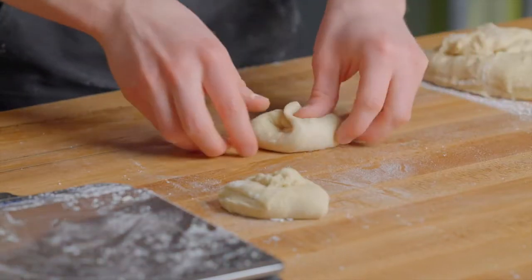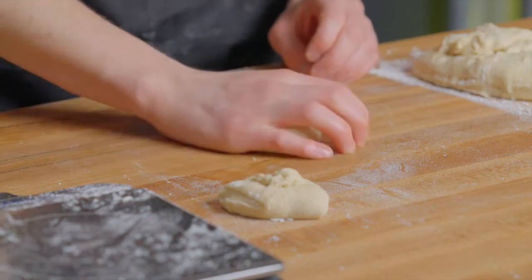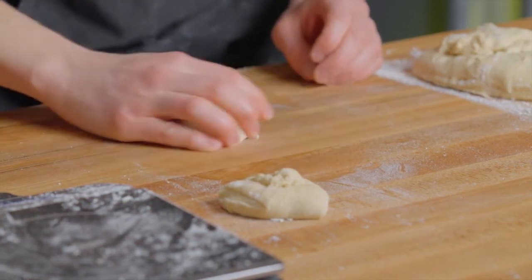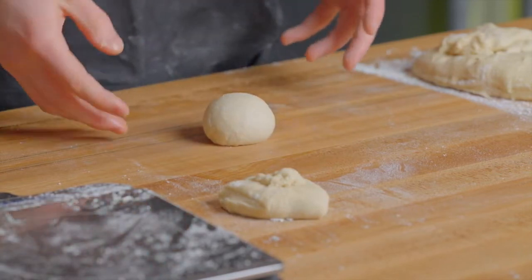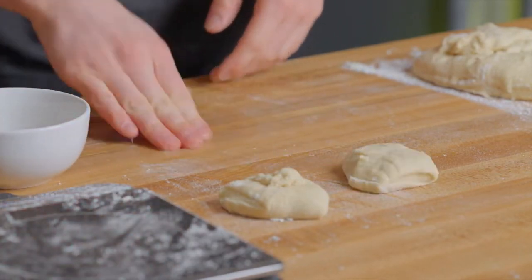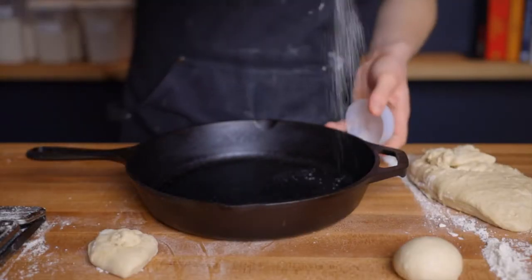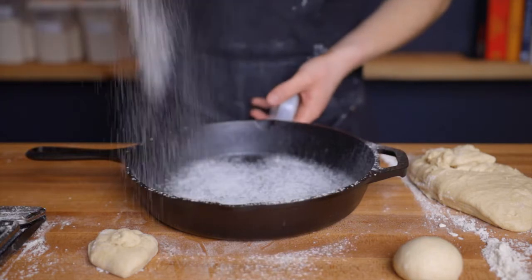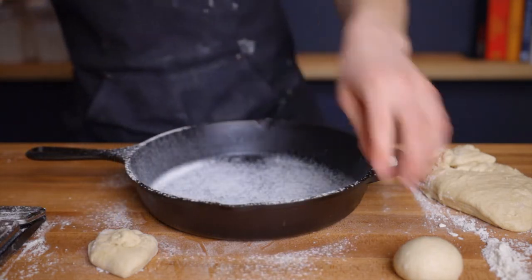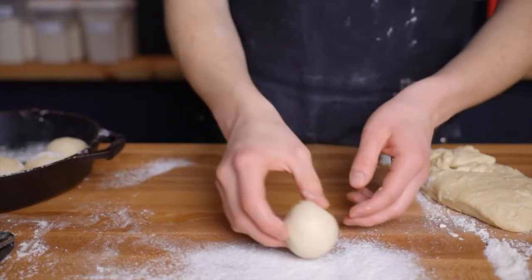Shape each piece into a ball by folding the outsides into the center, then flipping it over and rolling it with your hand to form a taut ball of dough. I keep a small bowl of water nearby — if the dough isn't picking up traction, splash a bit on the surface to help. As you shape the rolls, place them into your 10-inch cast iron skillet or similarly sized pan dusted with rice flour to prevent sticking. I also roll each roll in a small amount of rice flour before adding it to the pan.